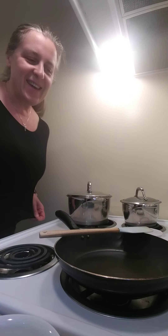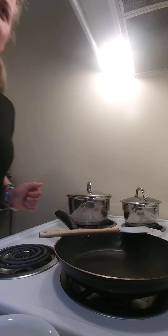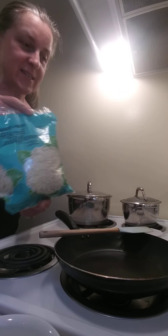Hi everyone, this is Eva at NewThing. Today I wanted to show you how to make a cauliflower rice, how I love to make this on a pan.